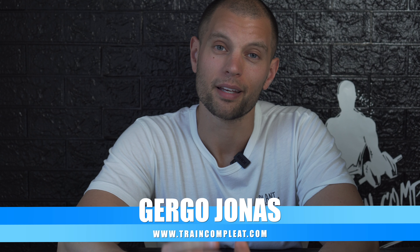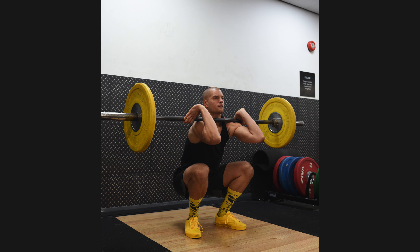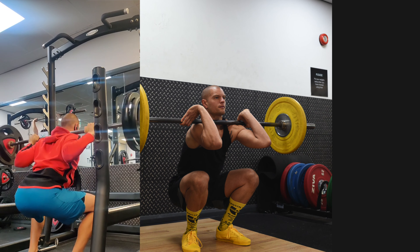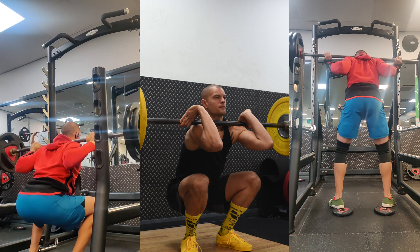Why do zombie squat? If you want to learn how to do the front bar squat, this unsupported variation is an excellent way to teach you the right posture for that. The front squat requires an upright torso, otherwise the weight will pull you forward. It's harder than a high bar back squat and way harder than a low bar back squat.